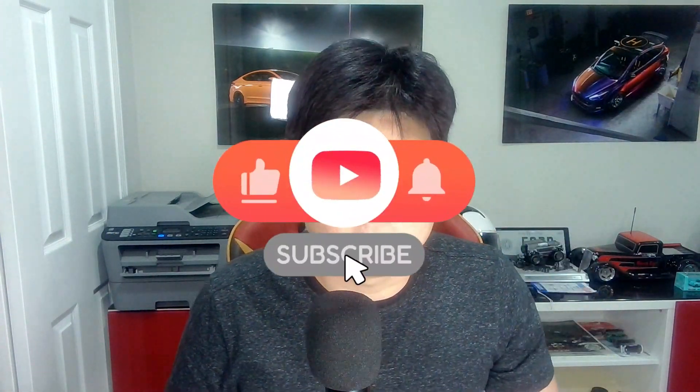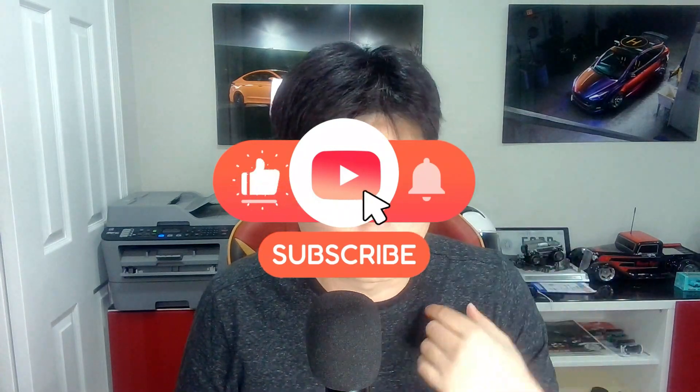Before we get started today, I actually want to thank all of my subscribers for subscribing to my channel. Our channel has been growing very, very rapidly lately, and it's thanks to all you guys out there. If you have not subscribed yet, please do. Please hit that like button as well — every time there is a like on our video, the YouTube algorithm helps our video get out there. The more subscriptions and views we have, we are able to bring you even more and better videos in the future.